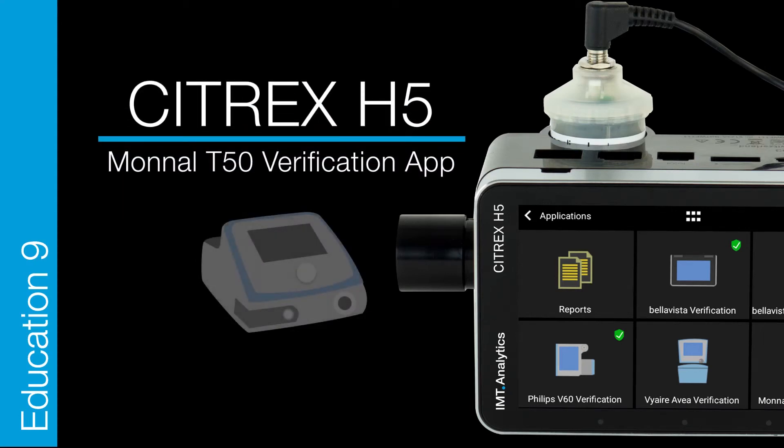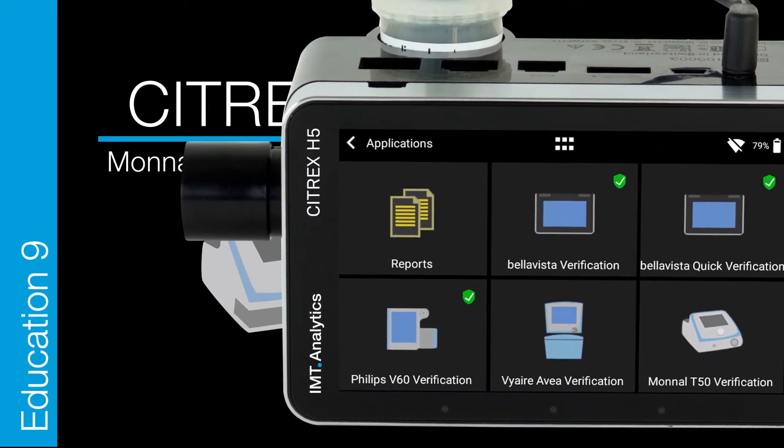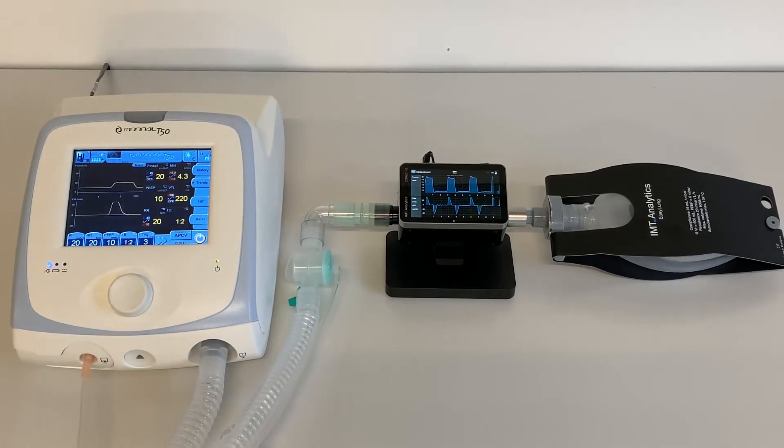Citrex H5 Education — Monal T50 from Air Liquide Medical Systems. Let's start. First, set up the Monal T50 Ventilator, Citrex H5 Gas Flow Analyzer, and a test lung.